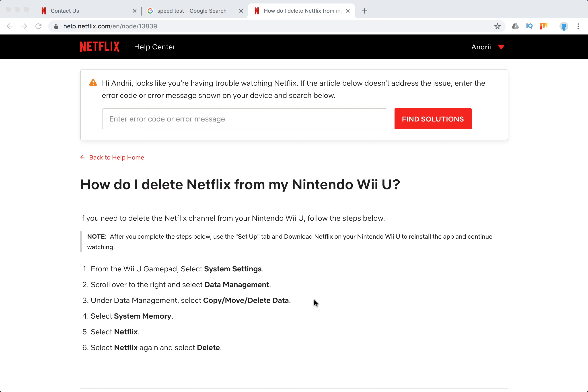Under Data Management, select Copy, Move, Delete Data. Select System Memory, select Netflix, select Netflix again, and delete.